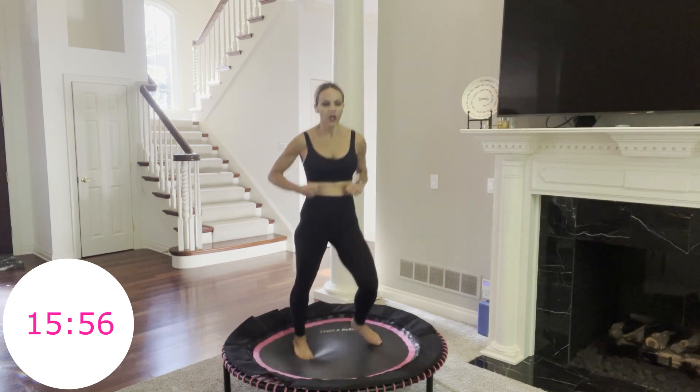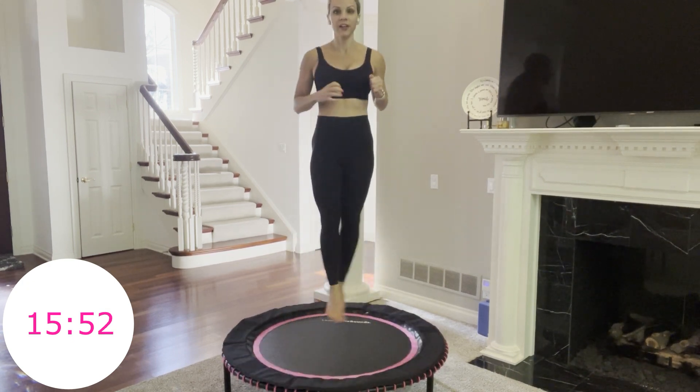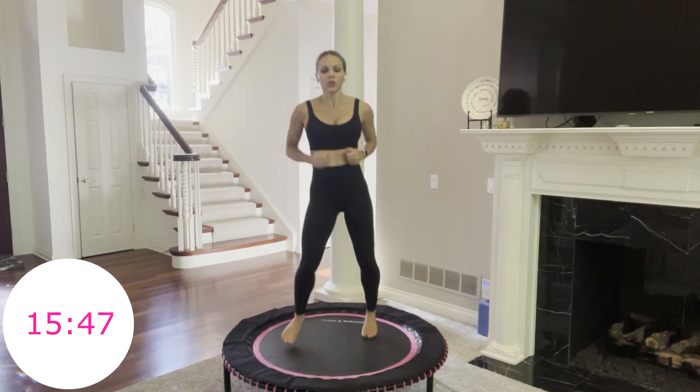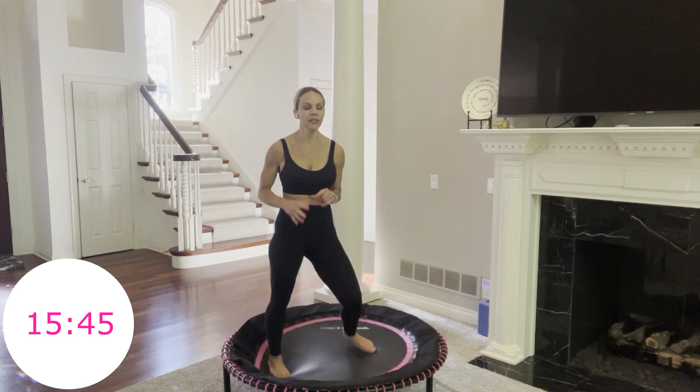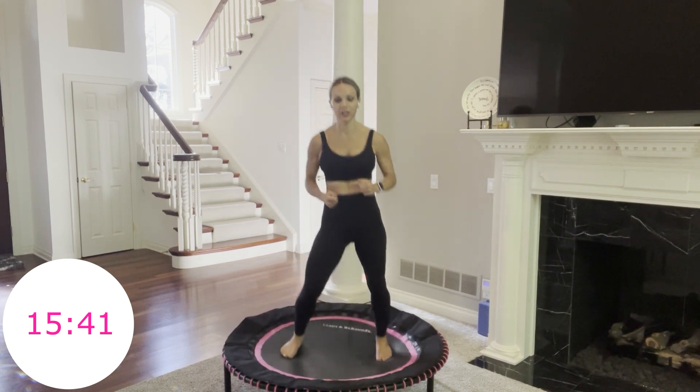Move 5 — are you ready? It looks like this: just crisscross in the air. You're alternating which foot is in front and which is in back. You have 7 more seconds right here. Breathe, maybe close your eyes. Reconnect, recommit. Here we go.